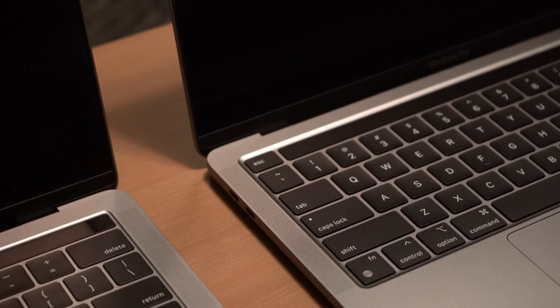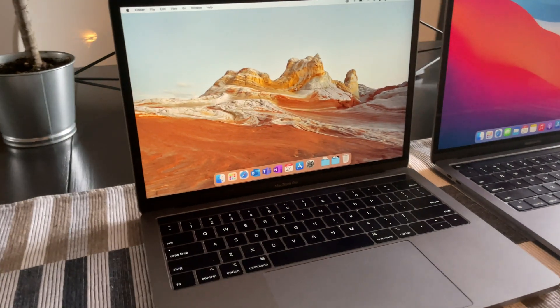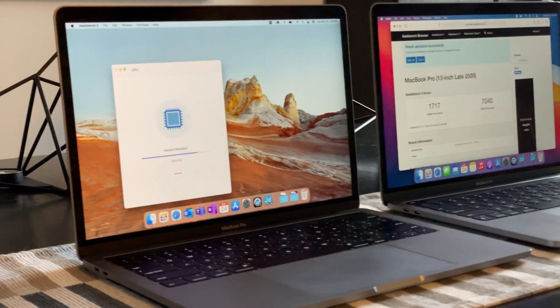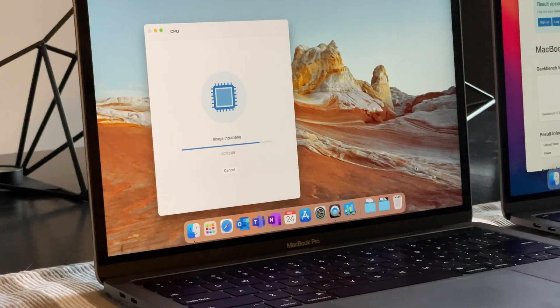Those are the key design changes we've seen with the new 2020 M1 MacBook Pro. There's a second part to this video — make sure you're subscribed so you see that. It's going to be a side-by-side spec comparison between the 2019 and 2020 MacBooks, going head to head with all kinds of performance tests from speed tests to Geekbench to exporting things in After Effects.